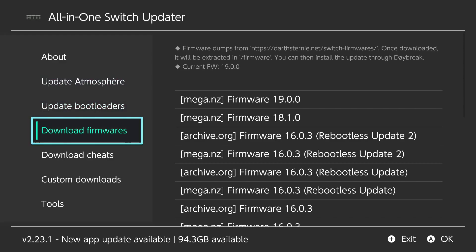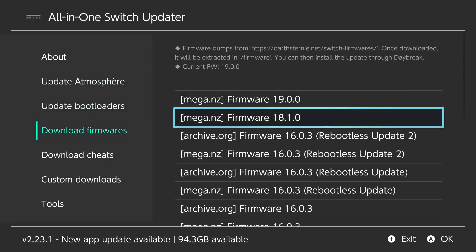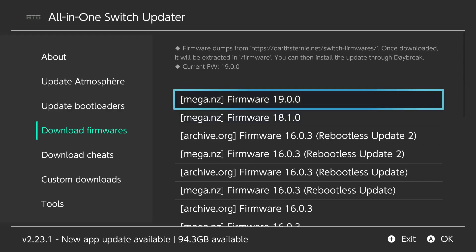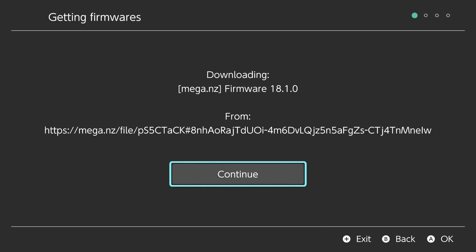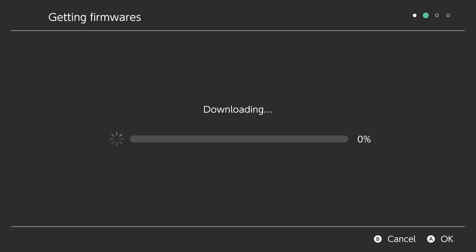Go down to Download Firmwares — I've dumped and uploaded my own firmwares so we can do this from the switch. Since we want to downgrade, click on firmware 18.1.0. It will ask if you want to download — click Continue. It will start downloading and then automatically extract to your SD card.